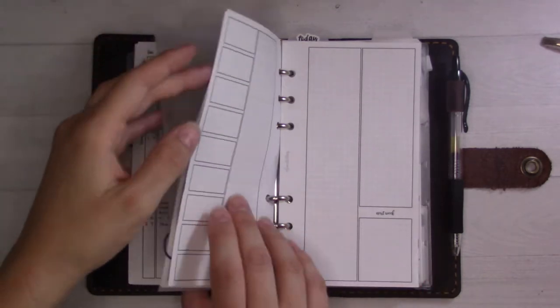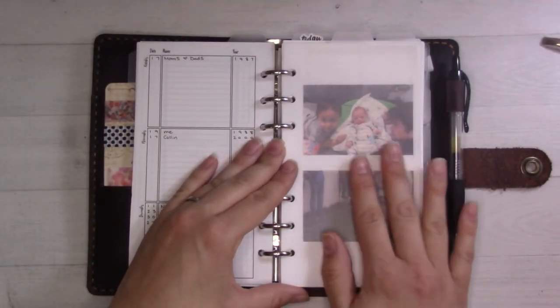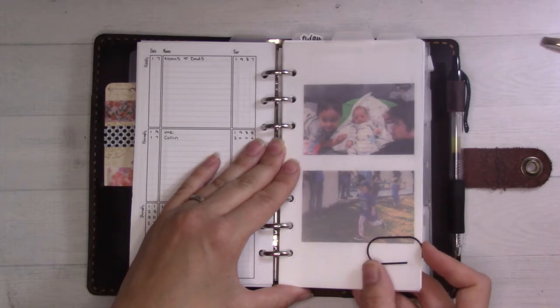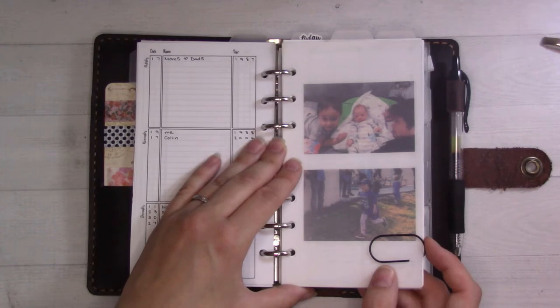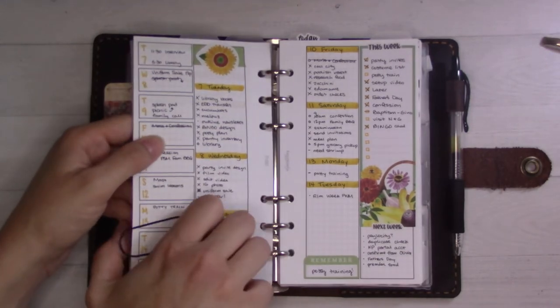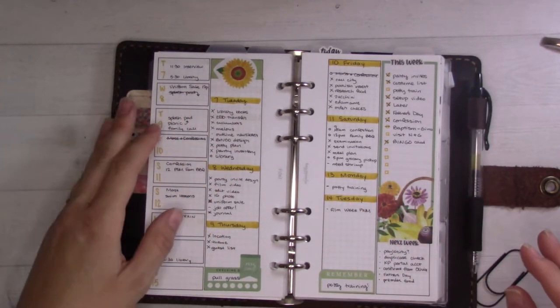I usually leave a blank page at the front and put some pictures on it, and I do that about once a month. But I realized I don't have to — I can switch weeklies whenever I feel like it, and it doesn't have to coincide with the new month. That was a freeing realization I had earlier today. I'm going to go ahead and take this clip off so it doesn't interfere with anything.